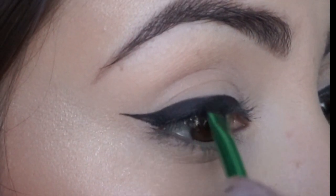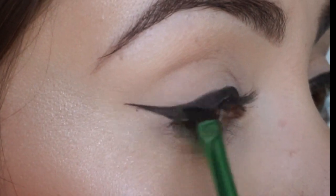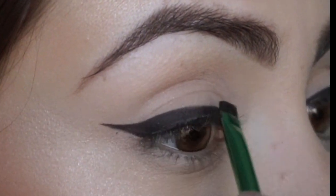I like to go over it back and forth quite a few times just to get it exactly how I want it and to make sure that all the little holes and crevices are filled in so that the color is nice and black and really saturated.